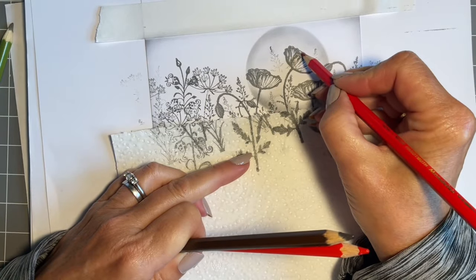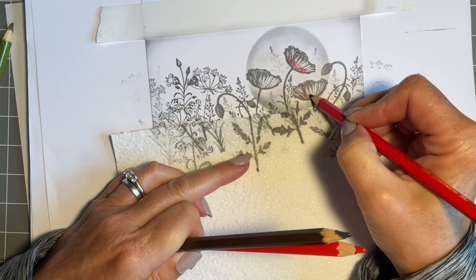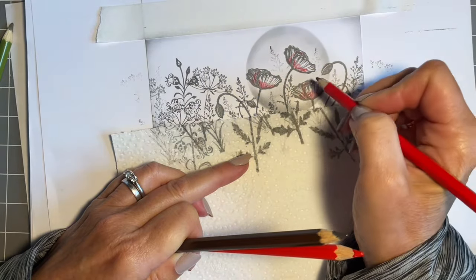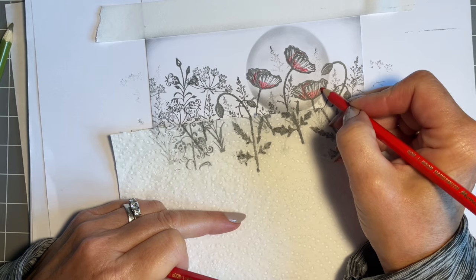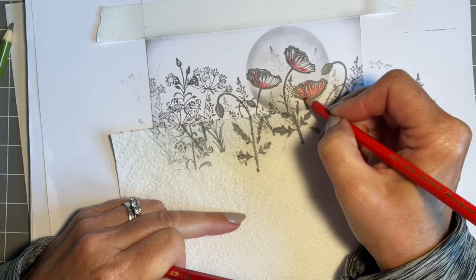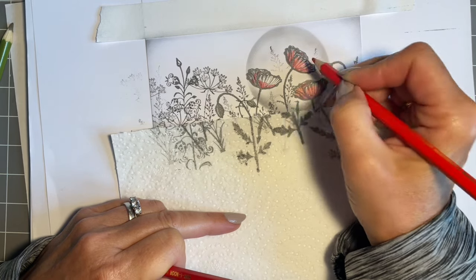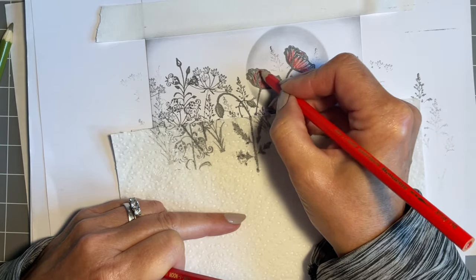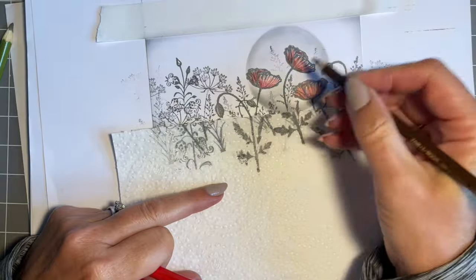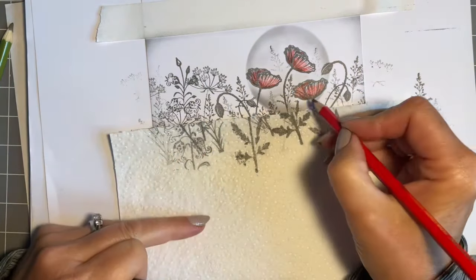I'm going to start off by adding my deep red at the base where I know it's going to be darker, and I can do this on all three. Normally I have to concentrate to keep colouring inside the spotlight, but I'm okay here because all three poppies are actually in the spotlight. It's funny if you've got a flower half in and half off - you really have to concentrate otherwise you colour the whole thing in, which I have done before. I'm just going to add a bit of brown at the base, as it really deepens that red, then go back over.